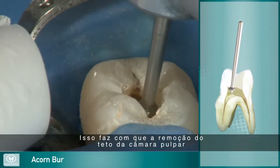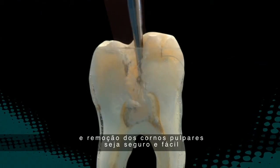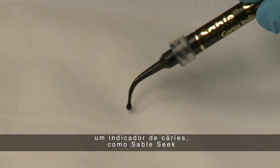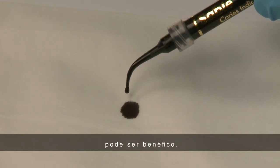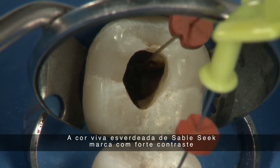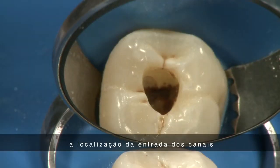This makes de-roofing the pulp chamber and removing the pulp horns safe and easy. To identify difficult-to-find canal orifices, a quality caries indicator such as SableSeq can be beneficial. SableSeq's bold green color stands in stark contrast to pulp tissues and readily identifies the location of the canal orifice.